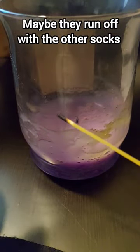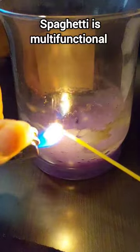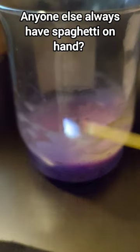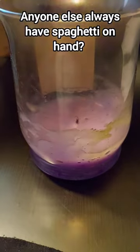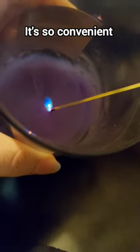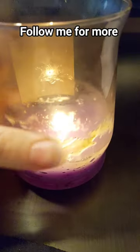So my go-to is a spaghetti noodle. Yeah, you heard that correctly, a spaghetti noodle. I normally have spaghetti in my house at all times, and I have spaghetti noodles strategically placed where the candles live because the spaghetti noodle lasts a while and it's really handy.